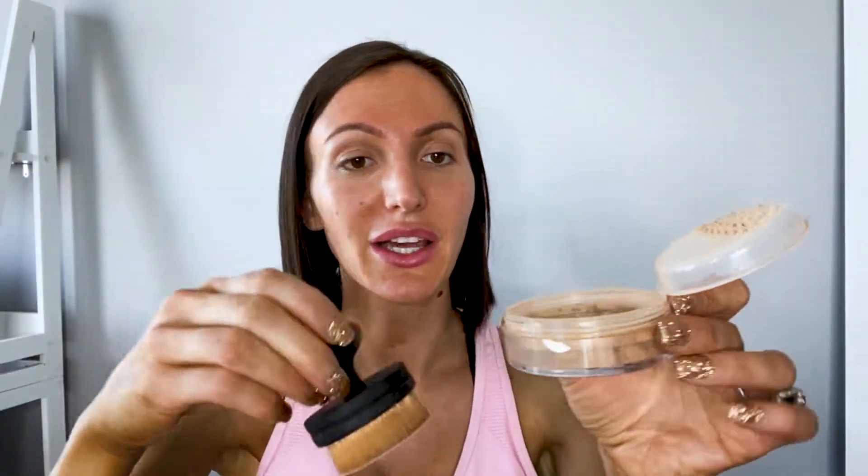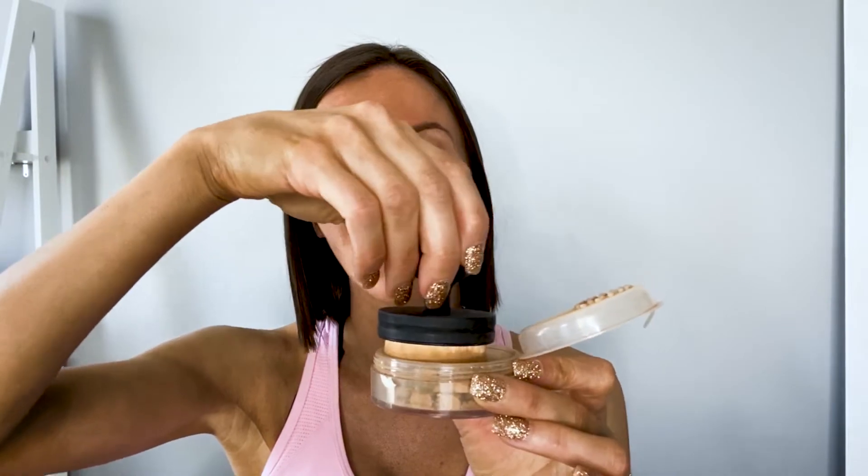Another favorite is Fit Cover's brush. It's 100% vegan certified and it has really soft bristles, and the best part is it fits perfectly in the powder. You just put it in there and then it just glides over the skin.